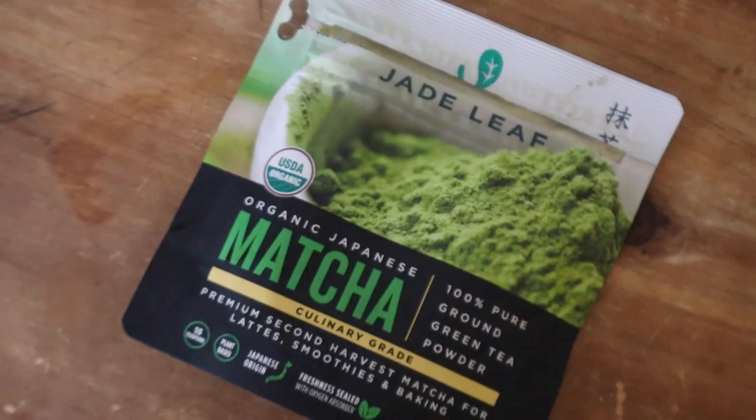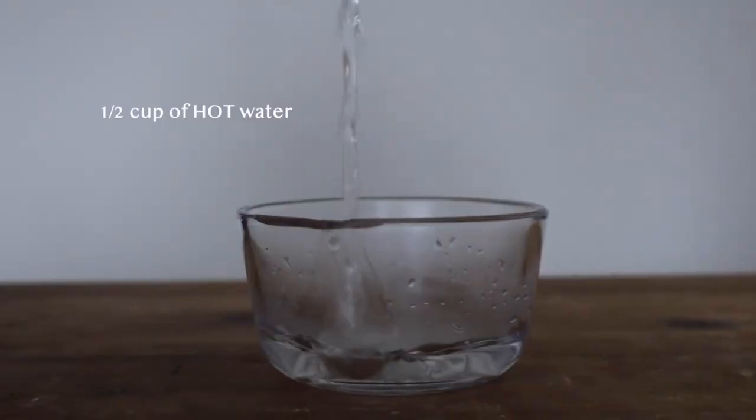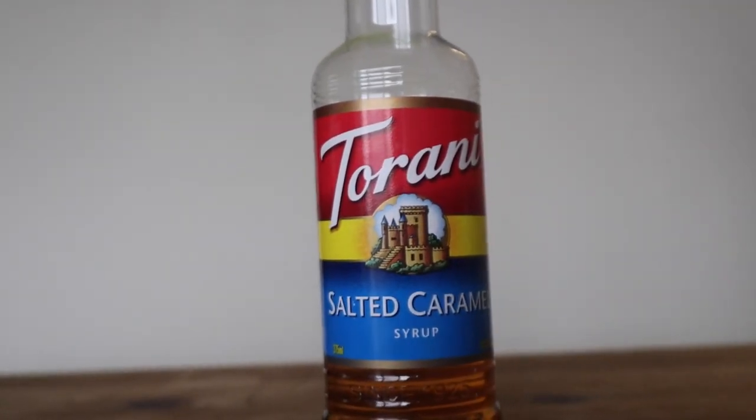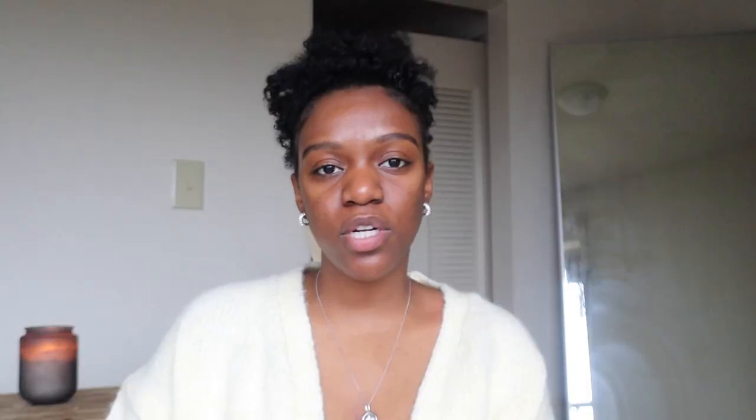I love matcha because you get that energy but without the jitters that coffee might give you. Let's get into the ingredients and tools. You're going to need matcha powder — I personally use the Jade Leaf brand — water, oat milk, and a sweetener or syrup. You can use a zero calorie or zero sugar sweetener, or like me, a salted caramel syrup.